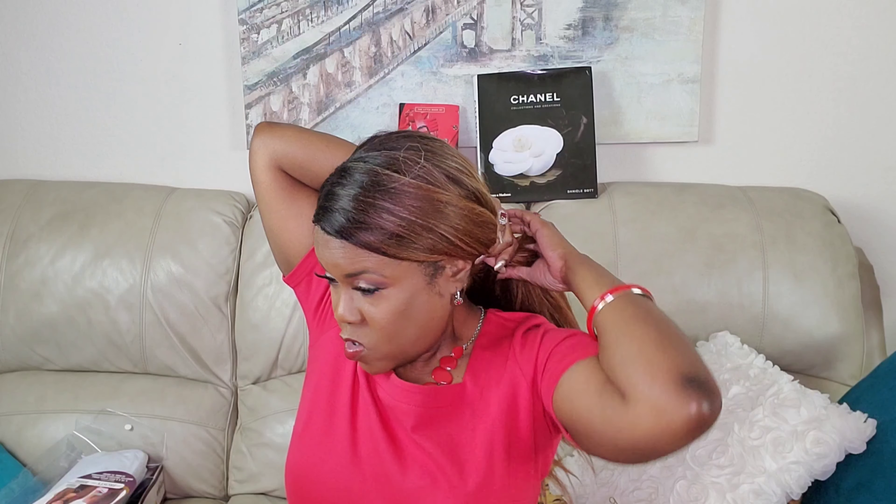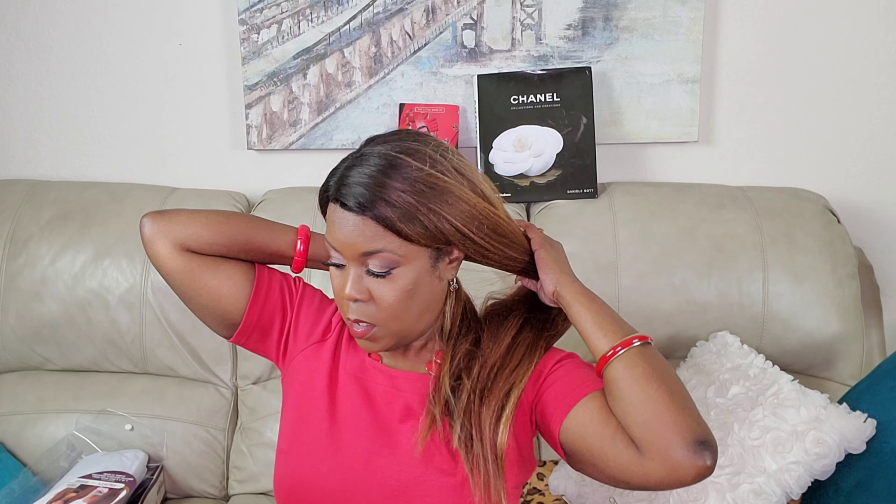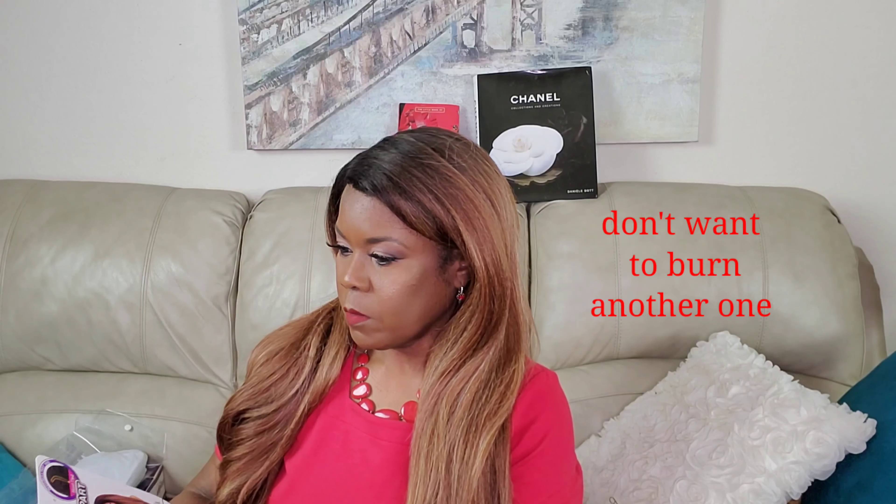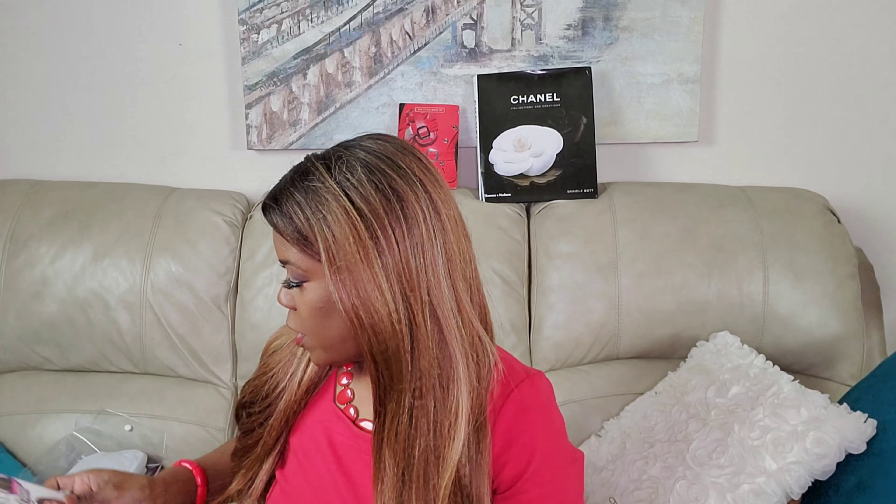For units like this, after I get it how I want it, I would put it in a ponytail in the summertime when it's hot. It's kind of thick at the top because of the texture. Let me check what it says about heat — it's curling iron safe up to 400 degrees, which is great because I think it needs to be flattened out just a little bit at the top.